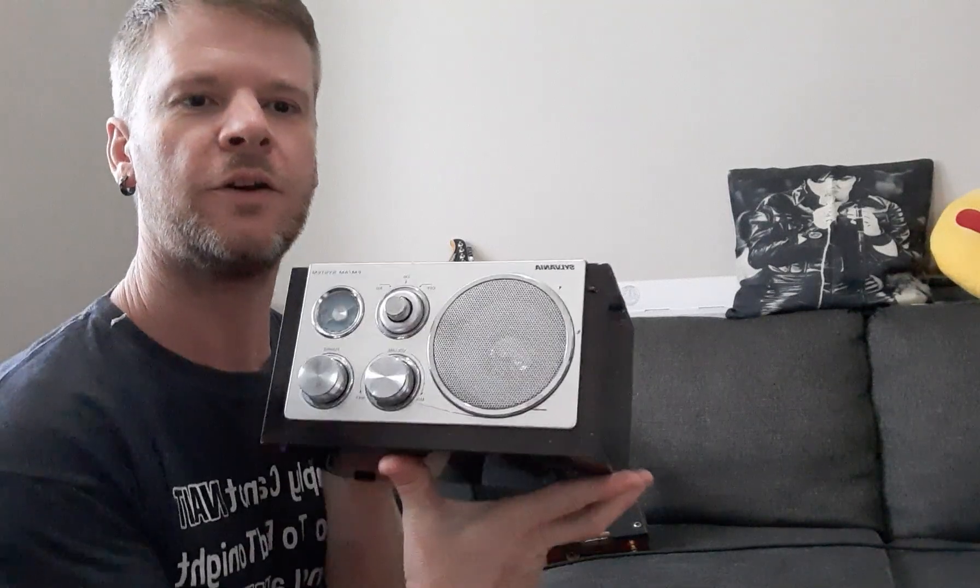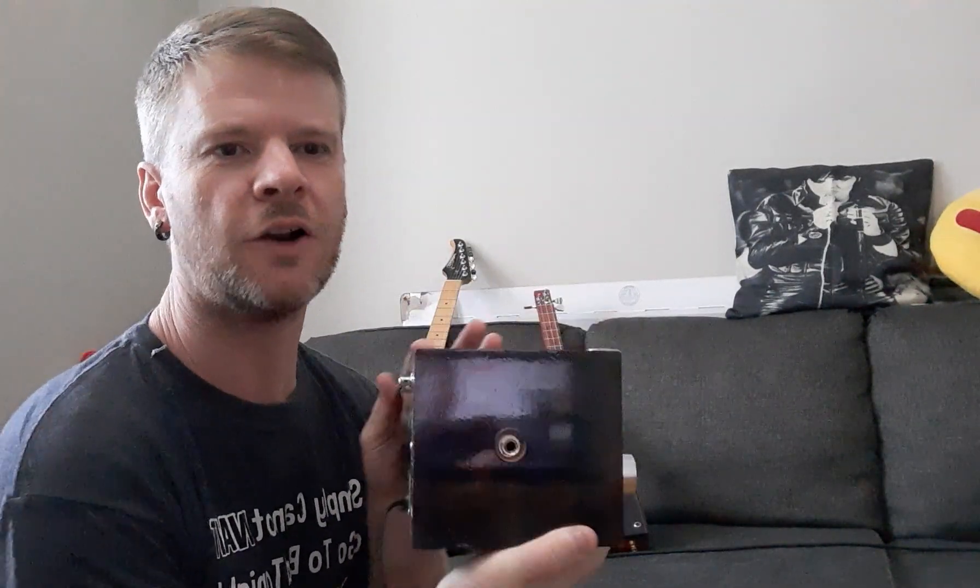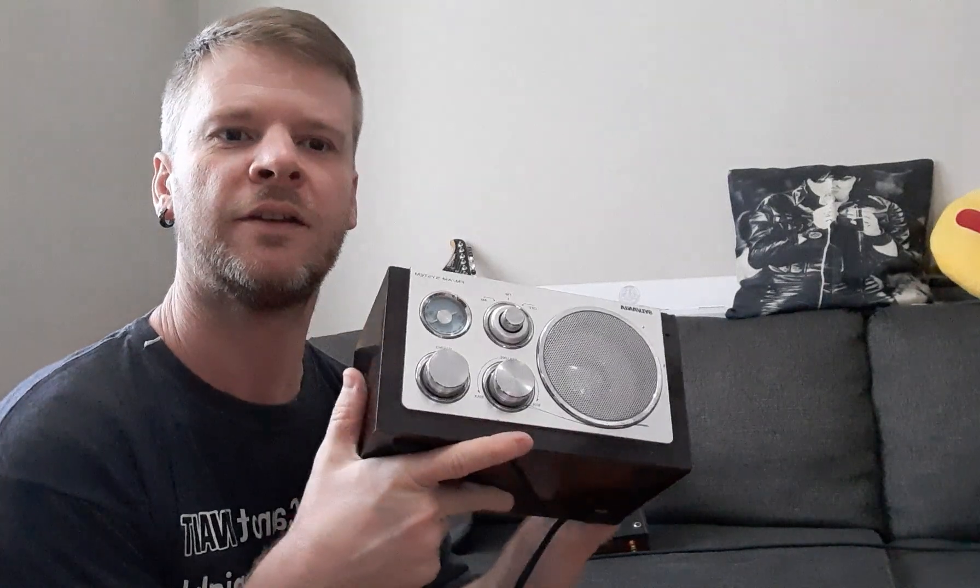I've got a few of these for sale — they're in the videos. This just plugs into a wall. It's still a working radio and a guitar amplifier. I'm on Facebook, Instagram, Kijiji, eBay, TikTok, and YouTube. Like, share, comment, subscribe. Catch you later.